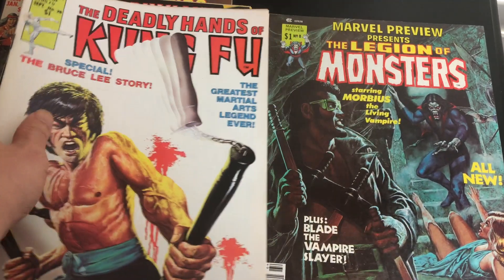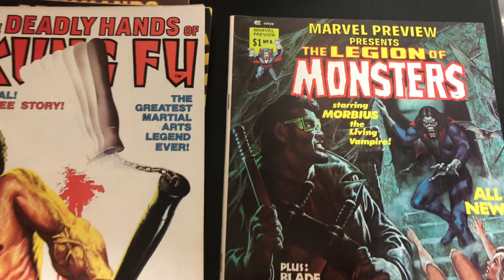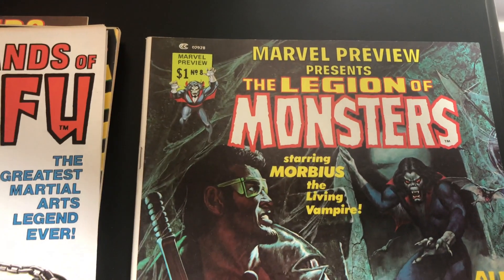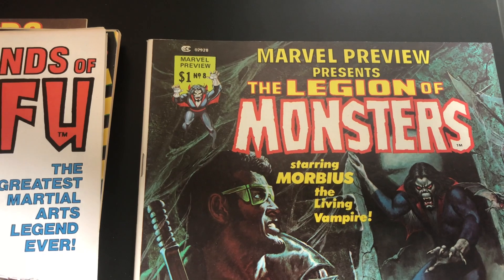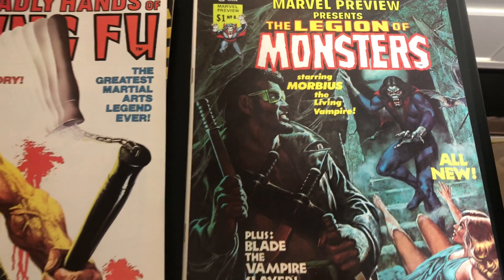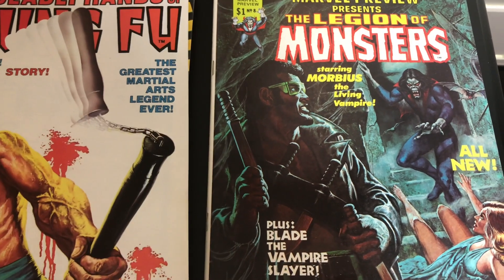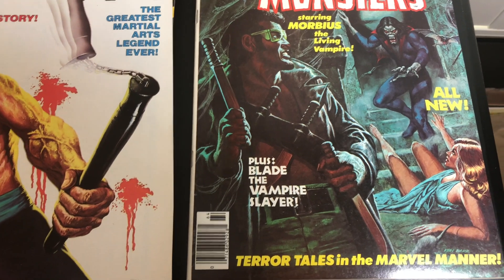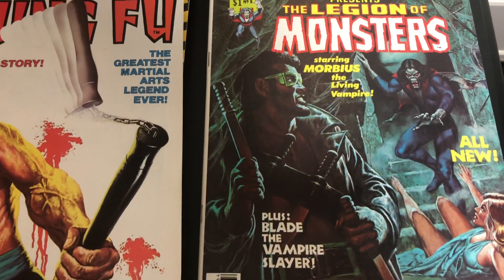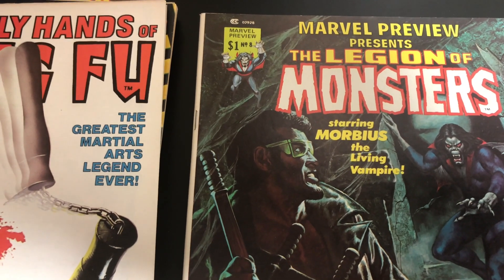Yeah — Blade and Morbius, look at that. If you have never seen this cover before, what do you think? To me, this is the best Blade cover out of all the Blade covers, whether magazine or comic books. Look at that. Yeah, and that's it for this spotlight video — thanks for watching.